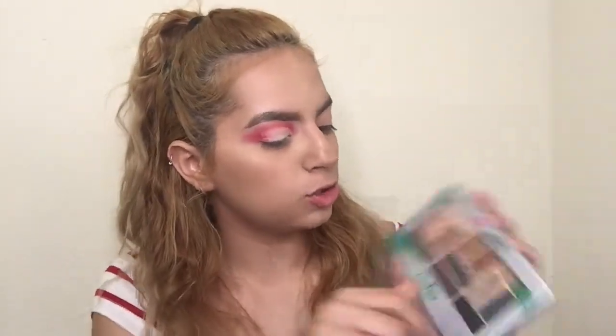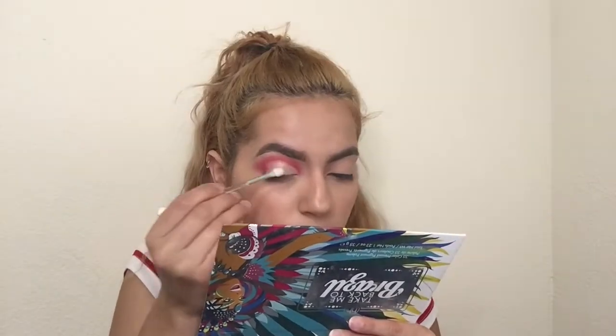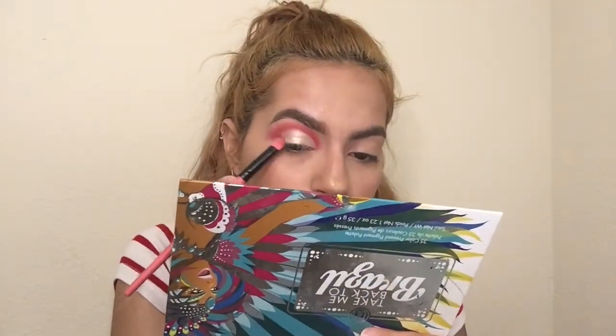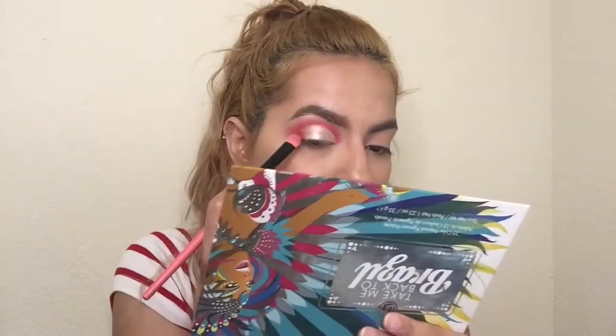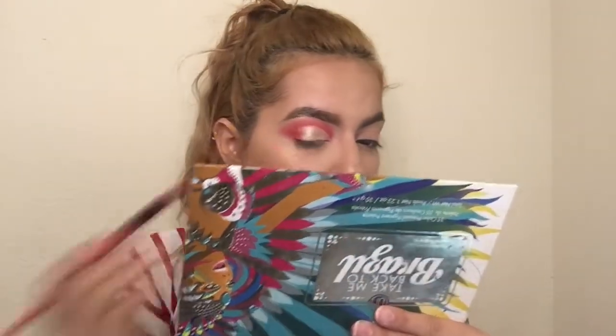I'm going to go in with the Palette in Sultry Knights and take this shade right here and put it all where I put the concealer. Then I'm going to grab that red shade again and put it right at the edge or the corner just so I can blend these two together, because I don't want there to be that weird cut there.